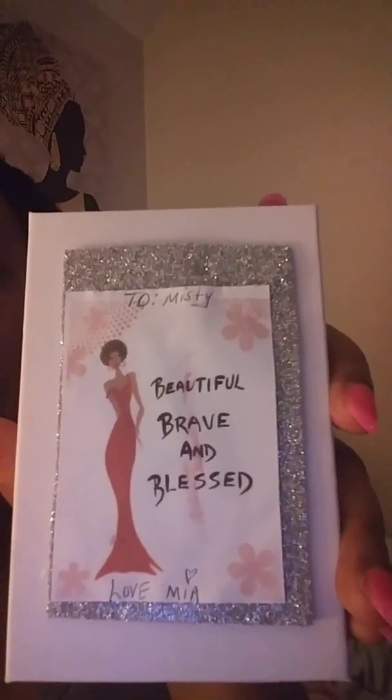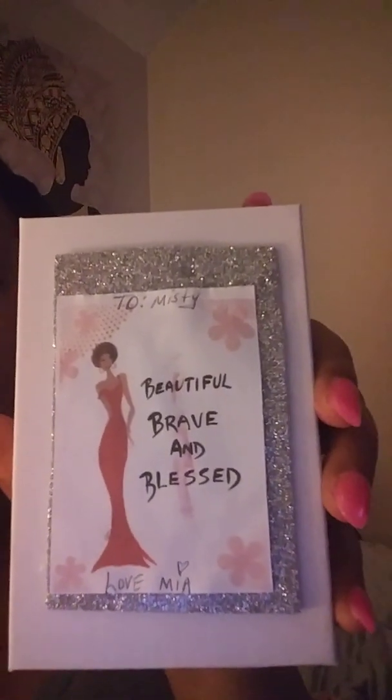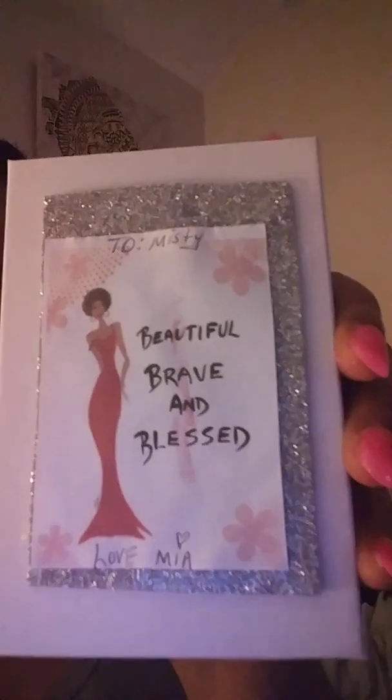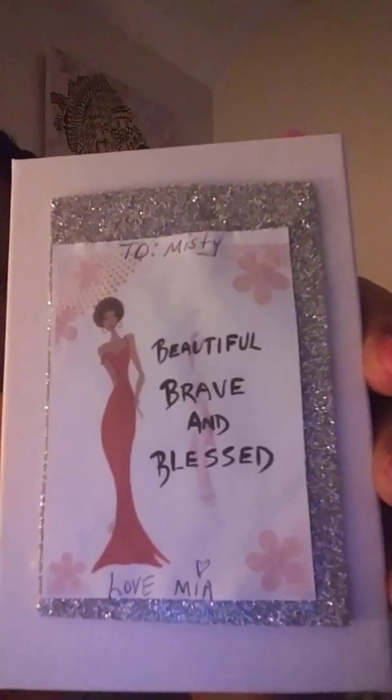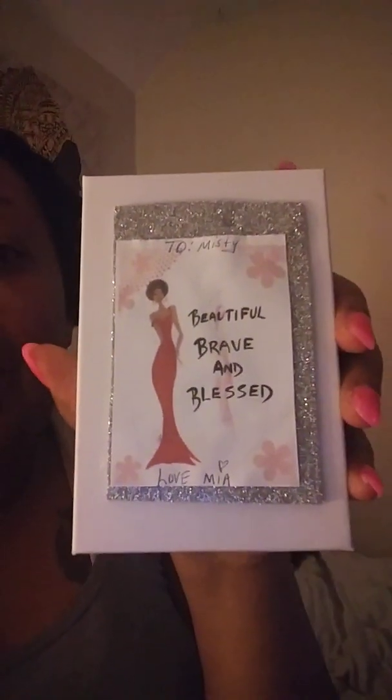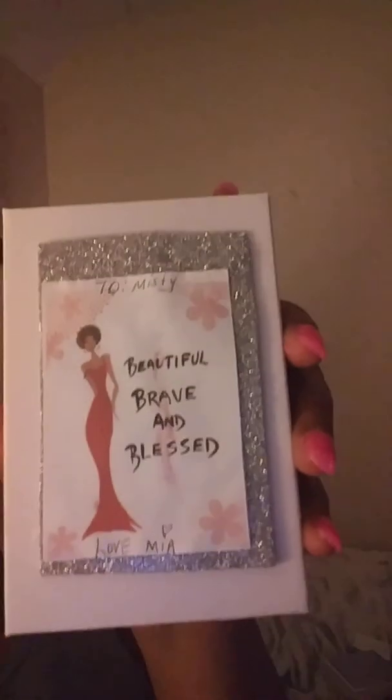Let me show you what I did for all my crafters. I took these boxes that I got at the Dollar Tree, went online and found an inspirational quote, and used leftover glitter foam paper I had from Hobby Lobby — each sheet is a dollar ninety-nine. I had some silver left, so I made a border for the little inspirational quote. This one is for my baby sister — 'Beautiful, Brave, and Blessed' with an afro — because she is a natural girl.